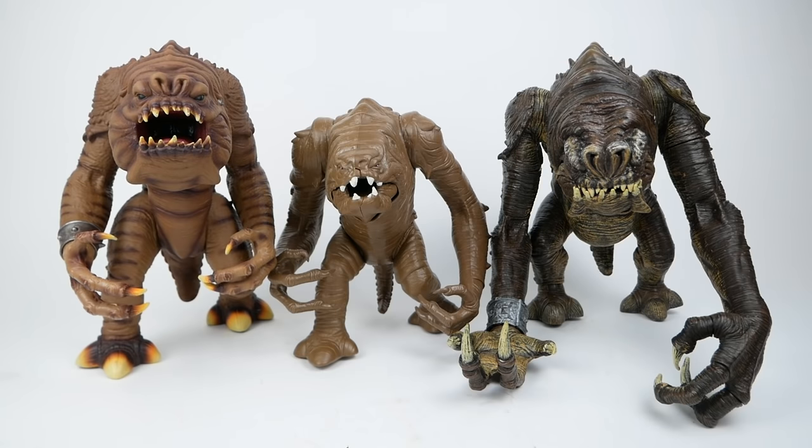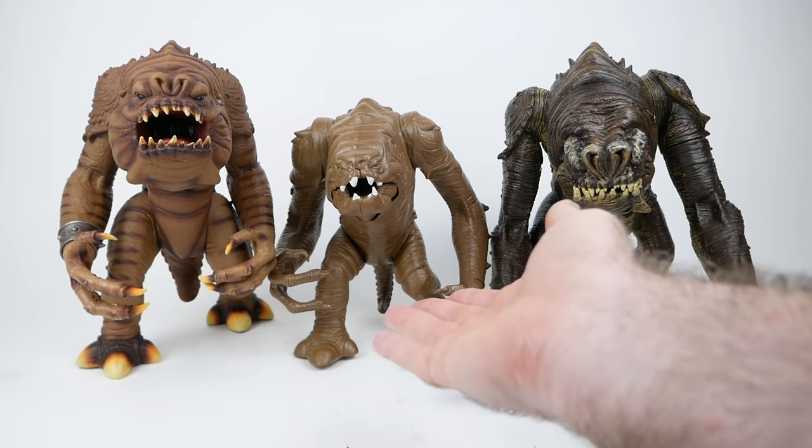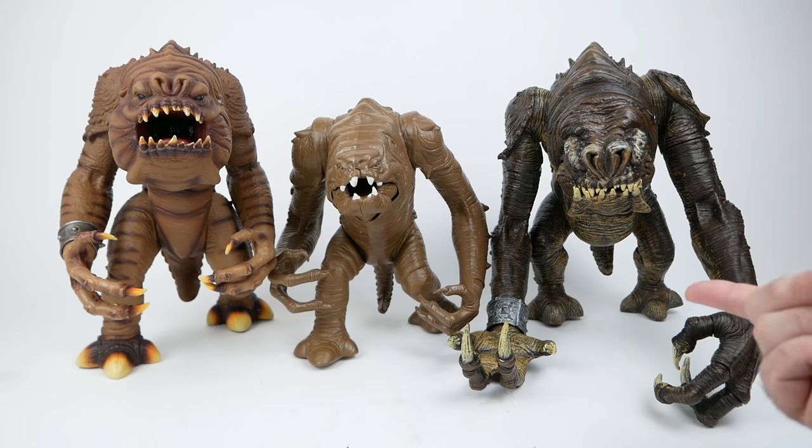So what's my conclusion about these three figures? My personal favorite is the vintage Kenner version — I just have a lot of affection for the vintage line. For my more modern figures, I would choose the 2008 one on the right, which kind of leaves the Power of the Force version as the odd man out. What are your thoughts? Which of these is your favorite? I hope you'll stick around for the rest of this month's videos about the Rancor, and I'll see you again very soon.